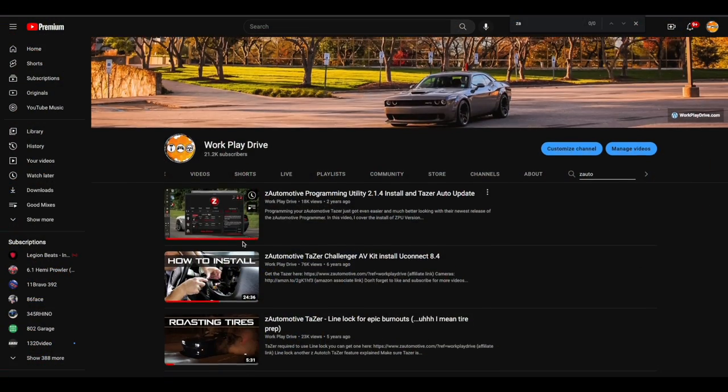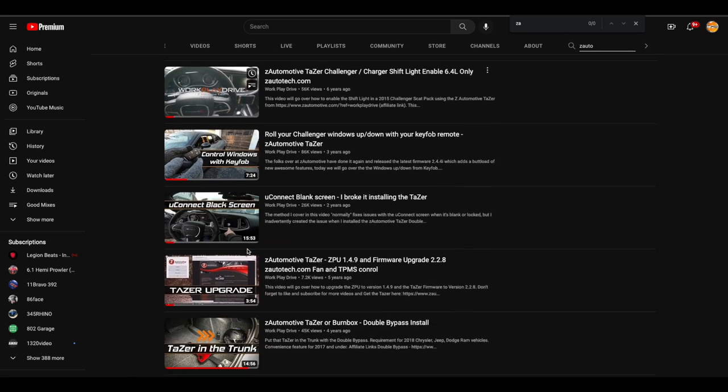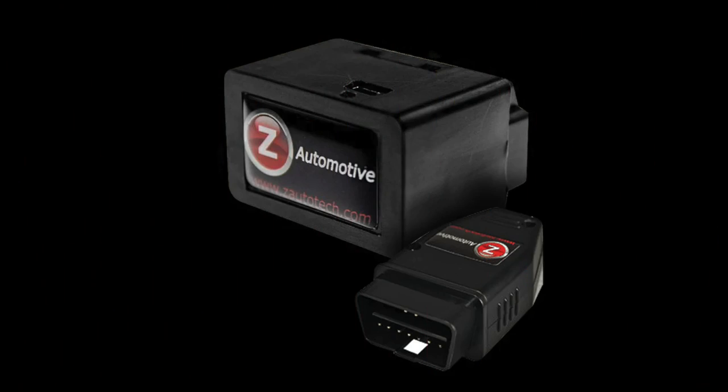And the best part is if you guys are long-term Workplay Drive subscribers, chances are you already own the product and this is going to be a free upgrade. The firmware update for the Ram DT is releasing tomorrow, and then the Charger, Challenger, Durango and Jeep versions will be releasing shortly thereafter.